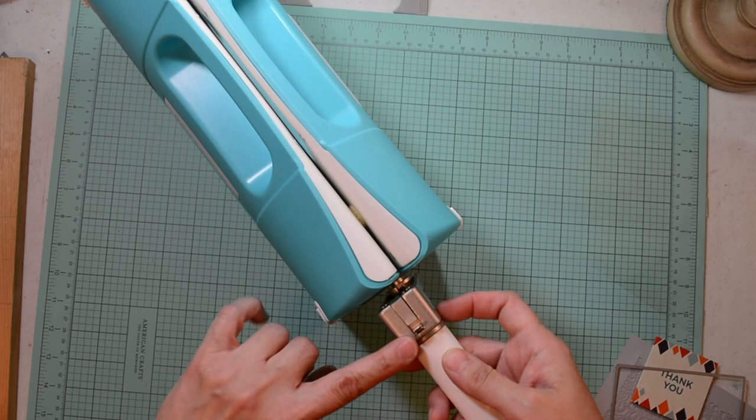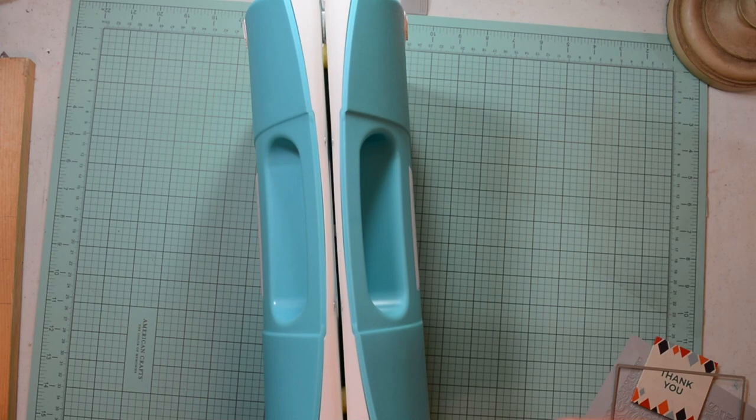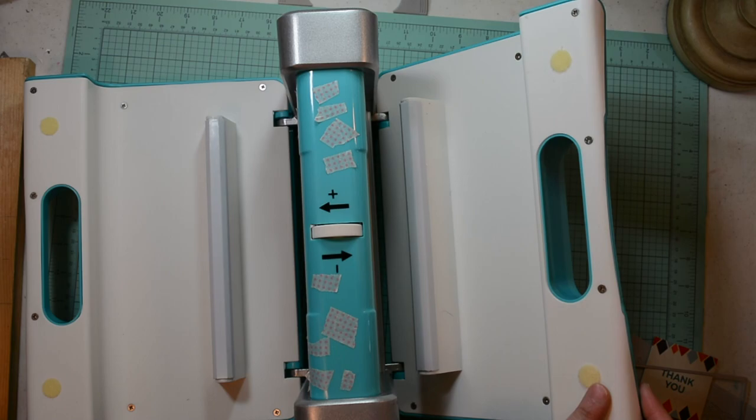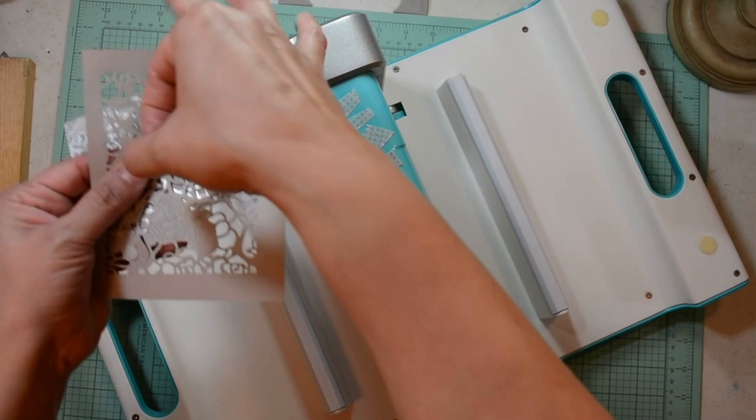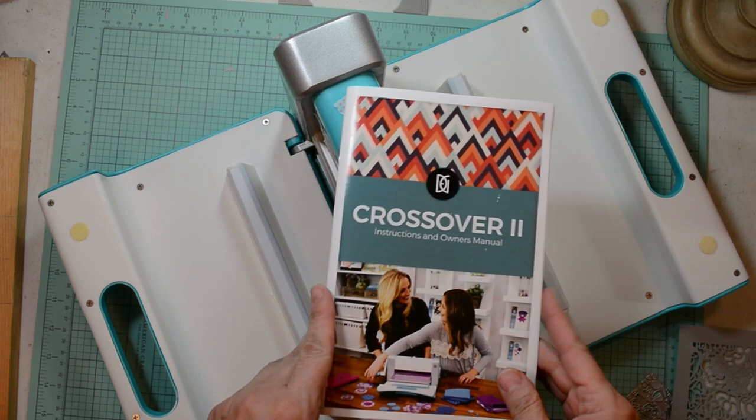The handle cranks smoothly and there's a little switch here that you put the handle up for storage. This is a slim machine for storage and it has Velcro tabs to keep the arms up for storage. I just cut this intricate die just before I started to show you it cuts even the most intricate dies, and I didn't use the metal shim.